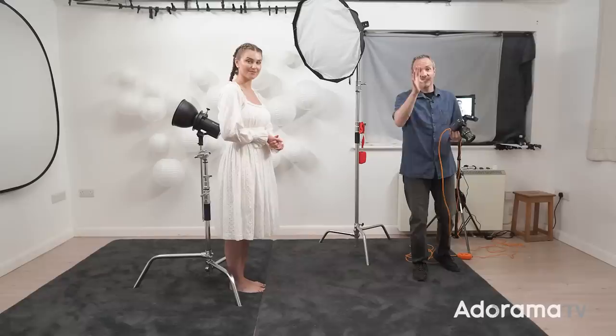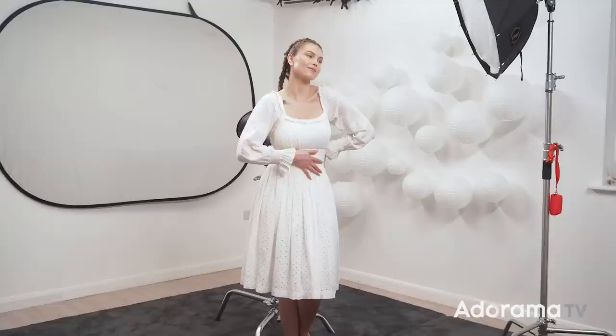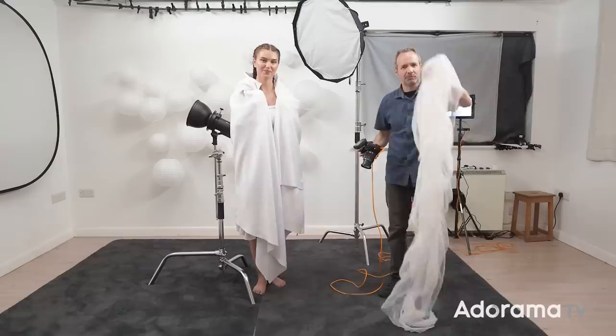That's the basic setup done, so let's take a few shots. You've probably noticed that Chloe is wearing white, and that's not an accident — it's part of the styling for this high-key look. We can take it further: I've given Chloe some white fabric, and I've got some other white fabric here too. Not sure which one will work best, so we'll probably try them both.